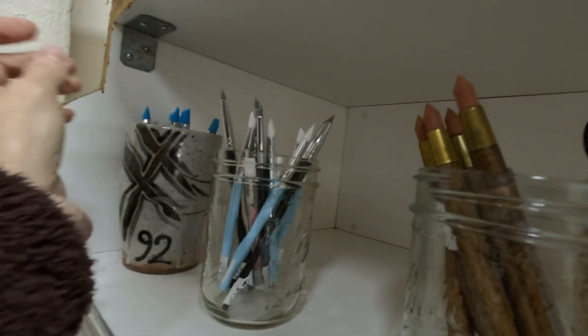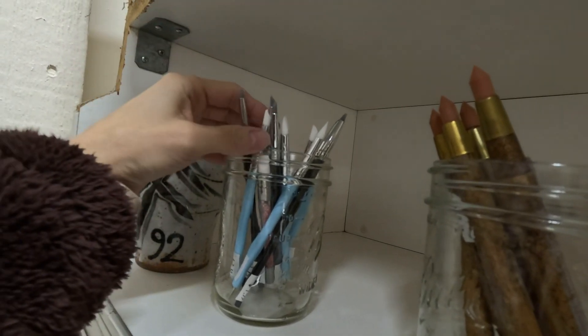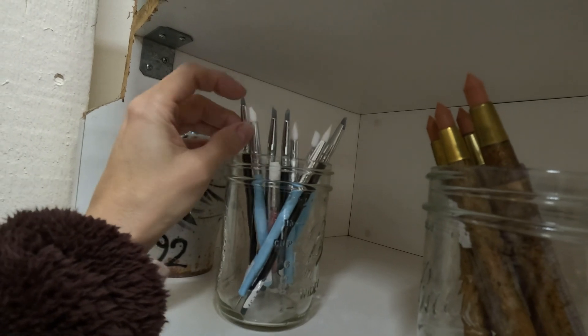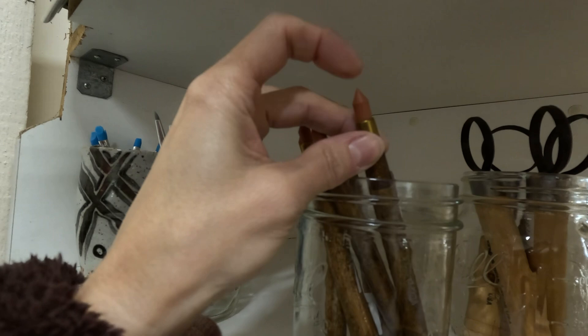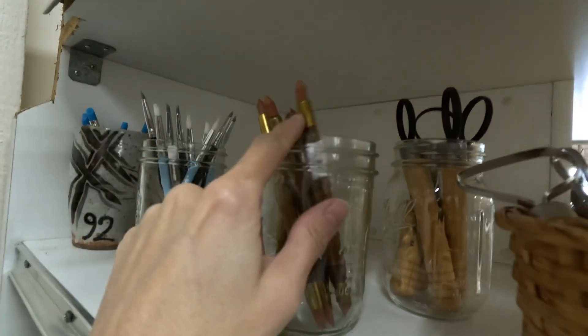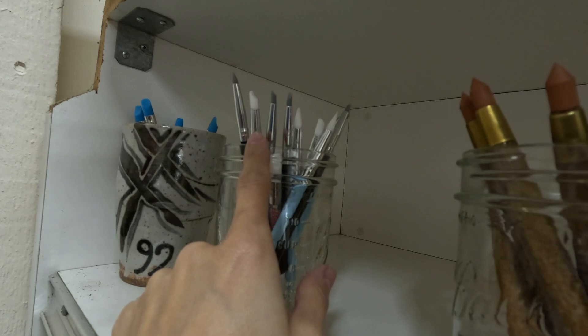They're silicone, actually — they're softer, so they're a little easier on wet clay. You can just tell by feeling them. See how much that moves compared to this? It doesn't really go. So these are good for leather hard clay, and better for your soft clay.